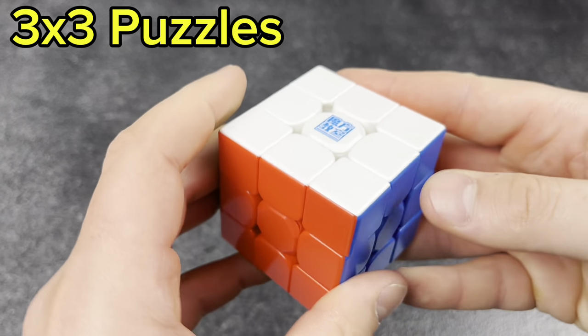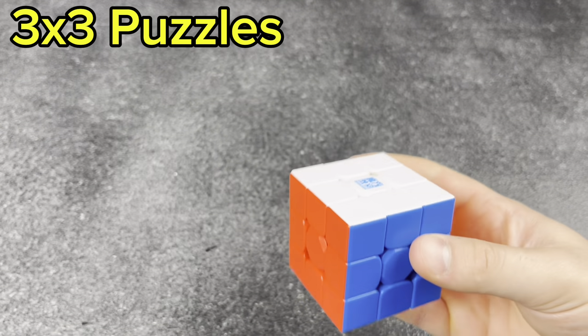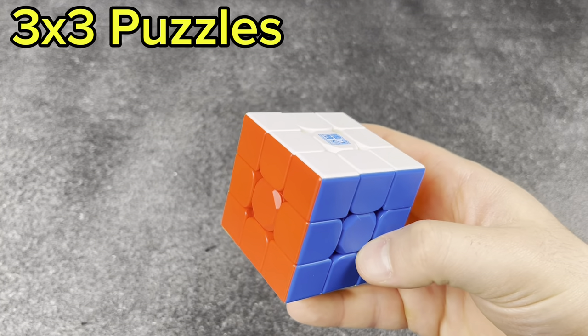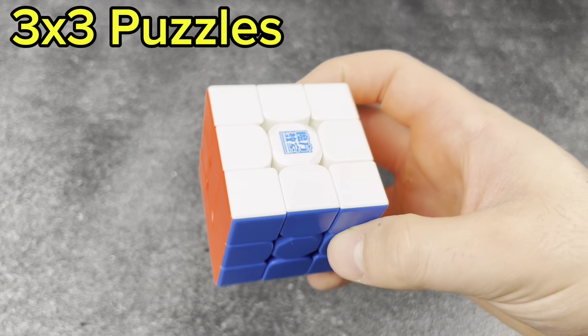Next we have the RS3M Super with the gold interior — kind of a hybrid between the V5 and the 2020, which is pretty interesting. This was my main for about six weeks until I could get a new cube, but it's a pretty good cube, especially for the price.